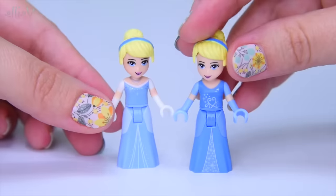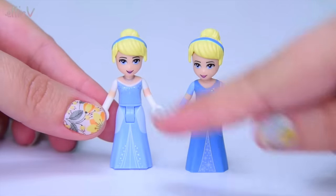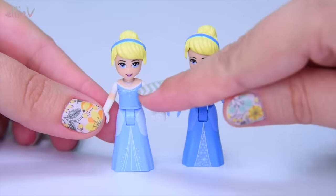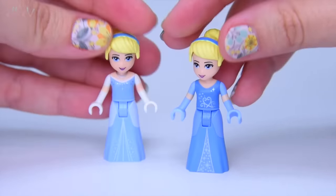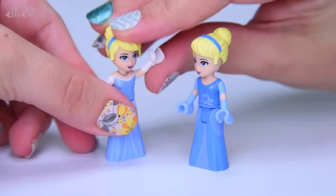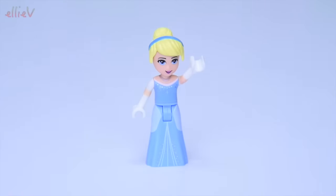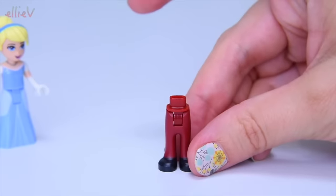Now we have another Cinderella from the castle and she's wearing a different outfit — a ball gown as well — but I really like this new one because it's white, almost kind of off the shoulder, wide on the shoulder, and she's got the sparkles and the necklace. I like the new one a little better, but we can only have one Cinderella at a time, otherwise it'll be too confusing.